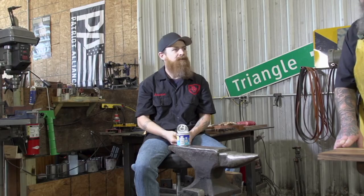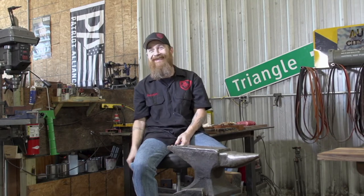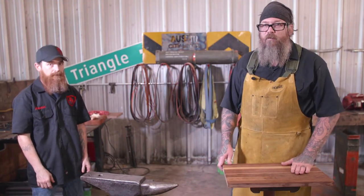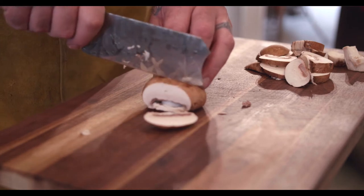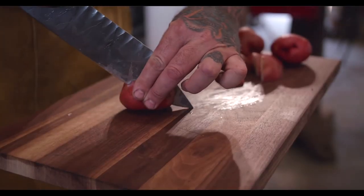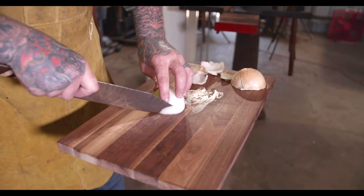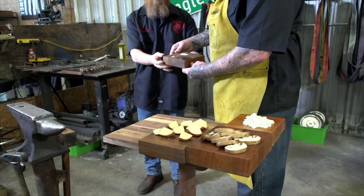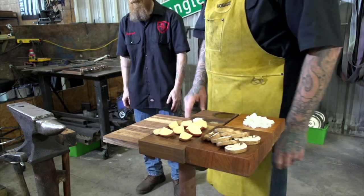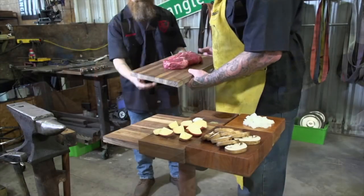You've got to be kidding me. All right, the ingredients we're going to use today: mushrooms, potatoes, onions, salt and pepper, and olive oil for seasoning — and the most important part, the meat.